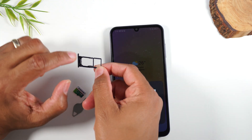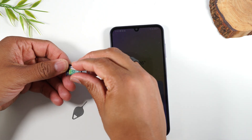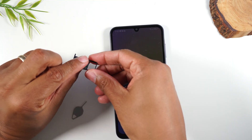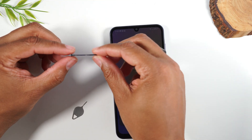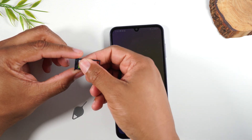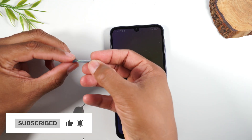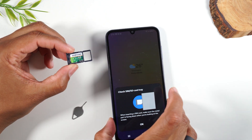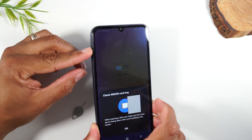In the first slot you'll have the SIM card for your phone service, and the larger slot is for the memory card. Take the memory card and line it up in the slot — it should fit nice and snug. A good test is to tilt it to the side: if it doesn't fall out, you should be good to go. However, if it falls out, you need to give it a little more of a push so it's fitting nice and snug in the tray.